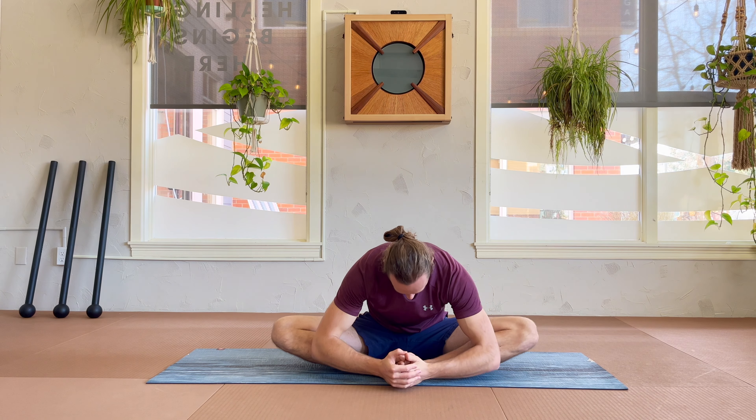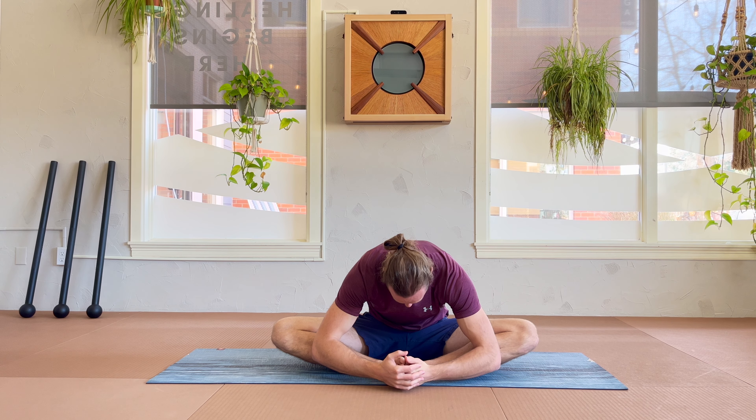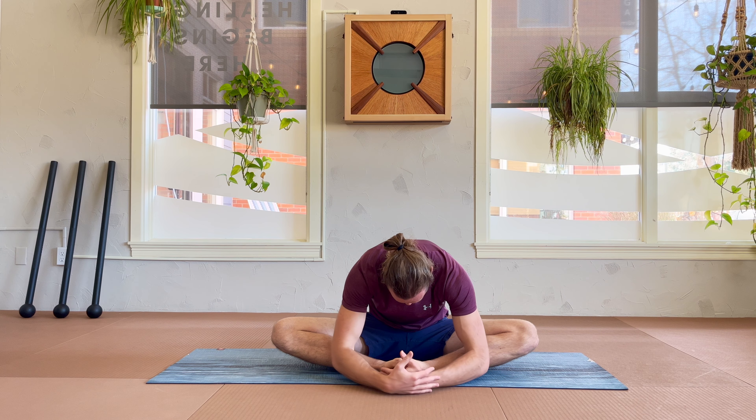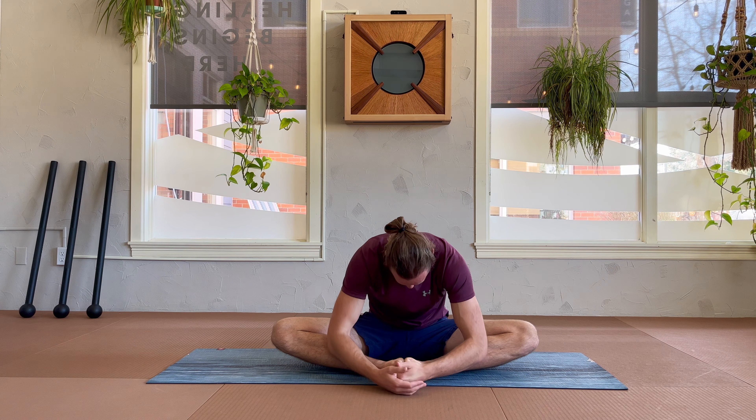To begin, open your legs into butterfly position. Take a really nice full inhale, trying to grow taller and expand out. Then exhale all of your air out as you come over your feet, dropping your knees to either side and relaxing your head and neck. You can take one more breath in and out here, then inhale back up.